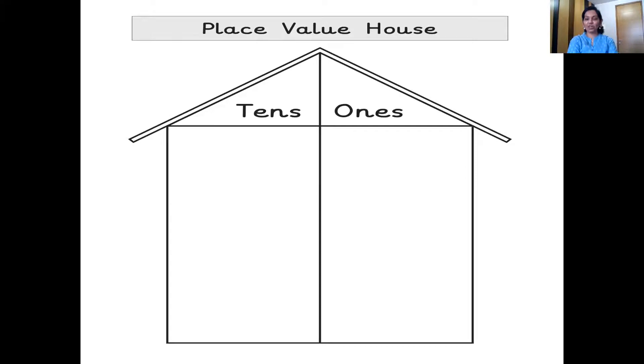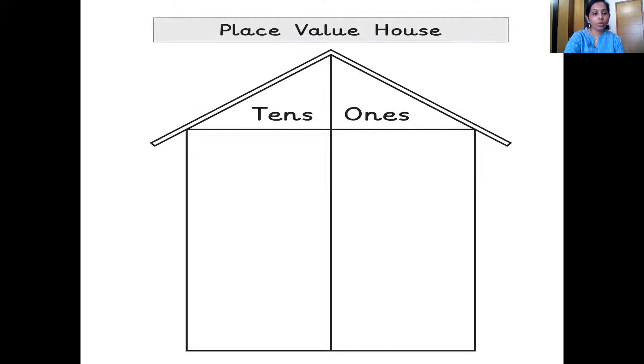And what's this? You are right, it's the place value house — the house of the numbers where all the numbers live together. Number 1 to number 9 live in the ones rule. And then when number 10 comes, there are 2 numbers, so we move 1 to the tens rule. So the rule is 1 number, 1 rule. Let's begin. 1 one, 2 ones, 3 ones, 4 ones, 5 ones, 6 ones, 7 ones, 8 ones, 9 ones. And after 9? 1 ten.